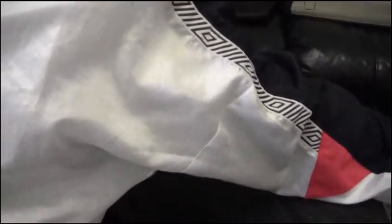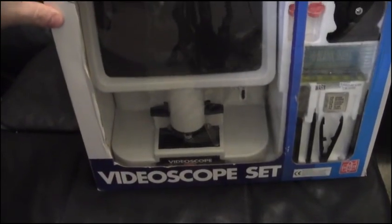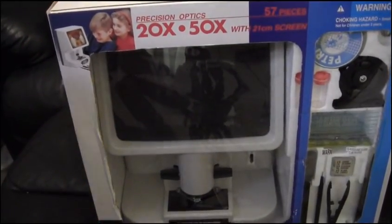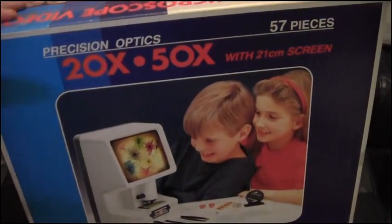On the same vein, my wife found this at the market. It's a video scope set — basically a microscope with a screen. She thought we could do a quick review of it and then pass it on to the kids, because one of them is really into microscope stuff. We'll get that done in the future, most likely once we've moved.